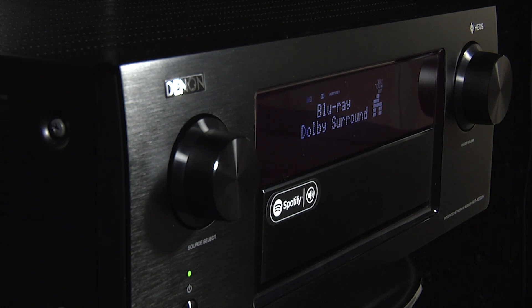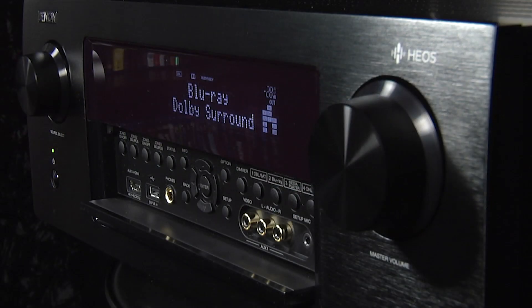As we'd expect from a Denon, the design and construction is very good, with a thick metal front plate and an attractive brushed metal finish. Our review sample was black, but there's also a version available in premium silver.